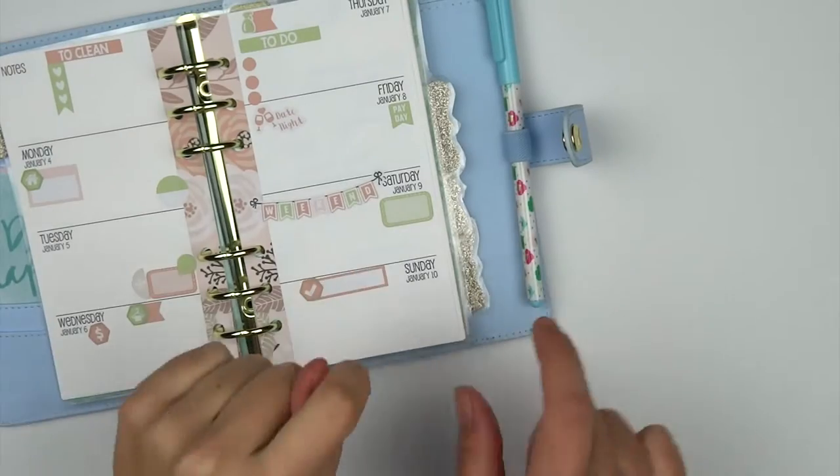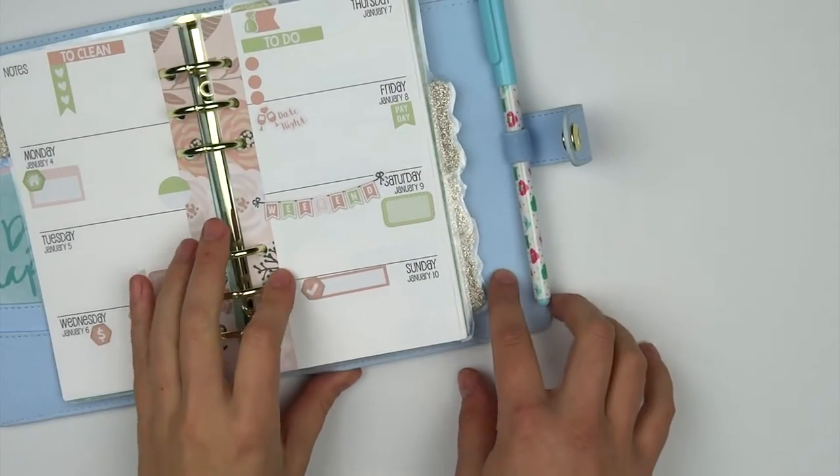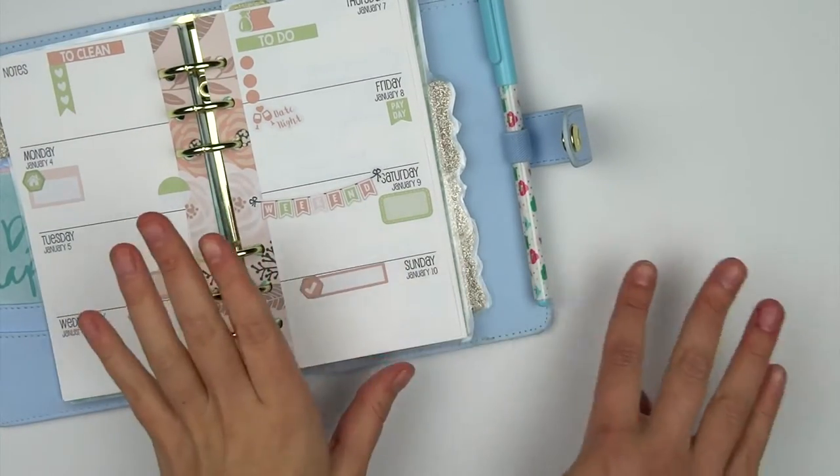Hi everyone, I just wanted to do a quick video kind of showing you guys our new kits.